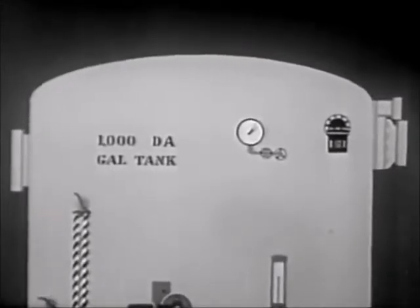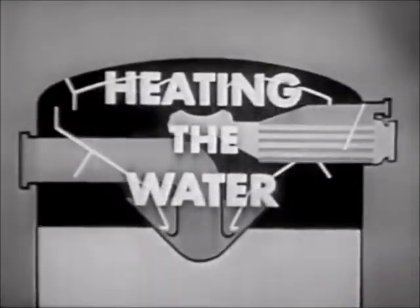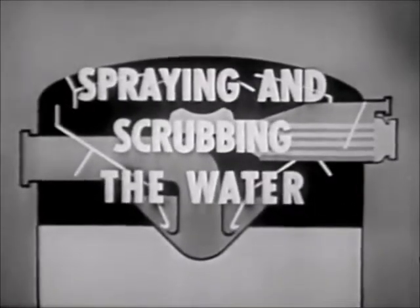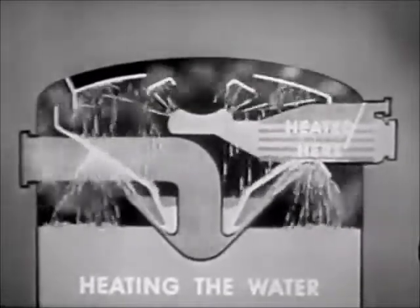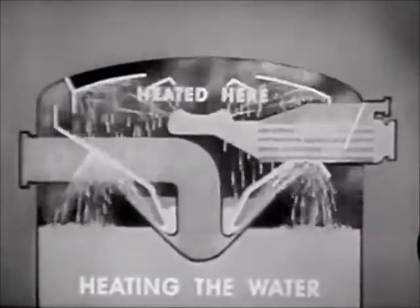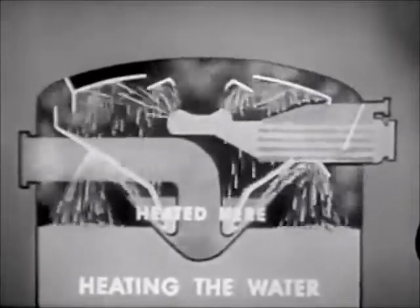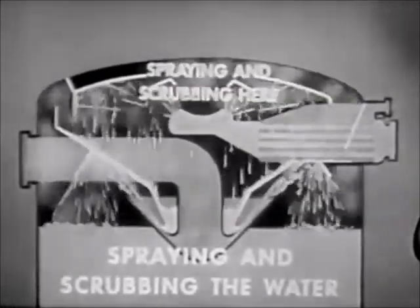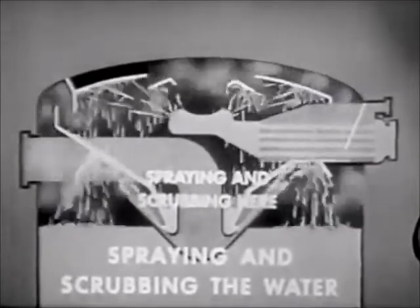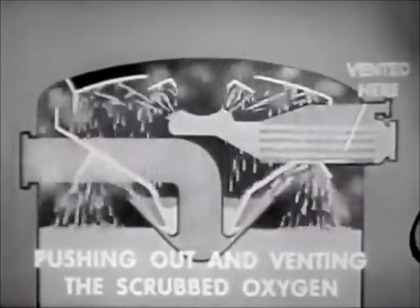Now, with both steam and water flowing, let's see how the system accomplishes the three steps of removing oxygen: heating the water, spraying and scrubbing the water, and pushing out and venting the scrubbed oxygen. The feed water entering here is heated by the steam, and once again mingled with the steam, which further heats it. As the water falls into the tray, it is once again subjected to a blast of steam, which further heats it. The spraying and scrubbing phase is done here and in the bottom of the heating section. The scrubbed oxygen is pushed out by the steam and vented through the outlet here.